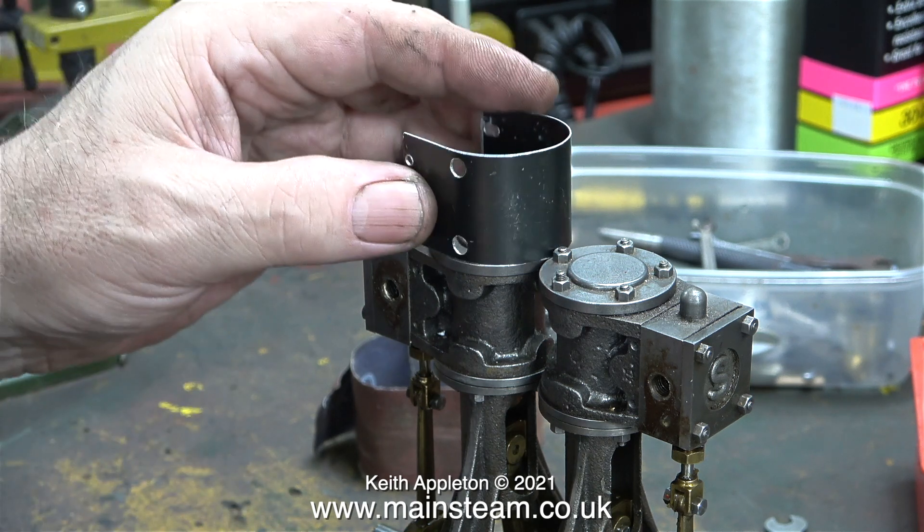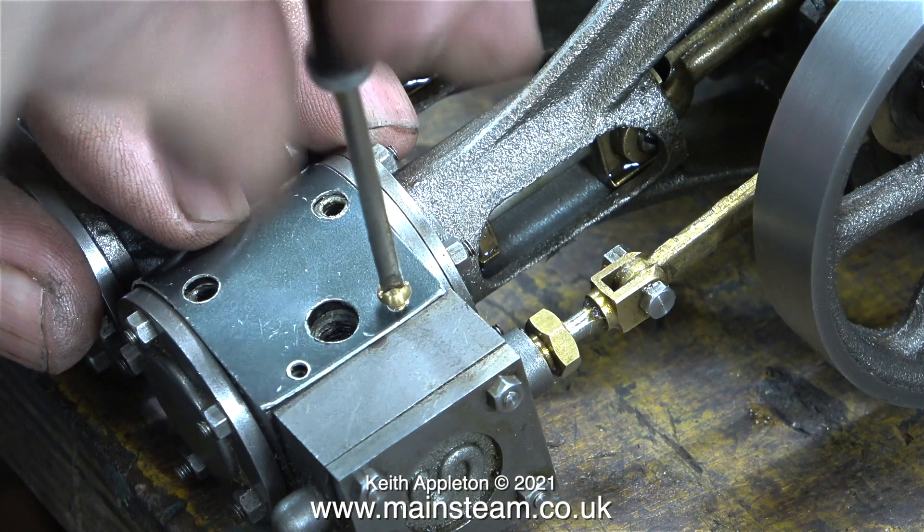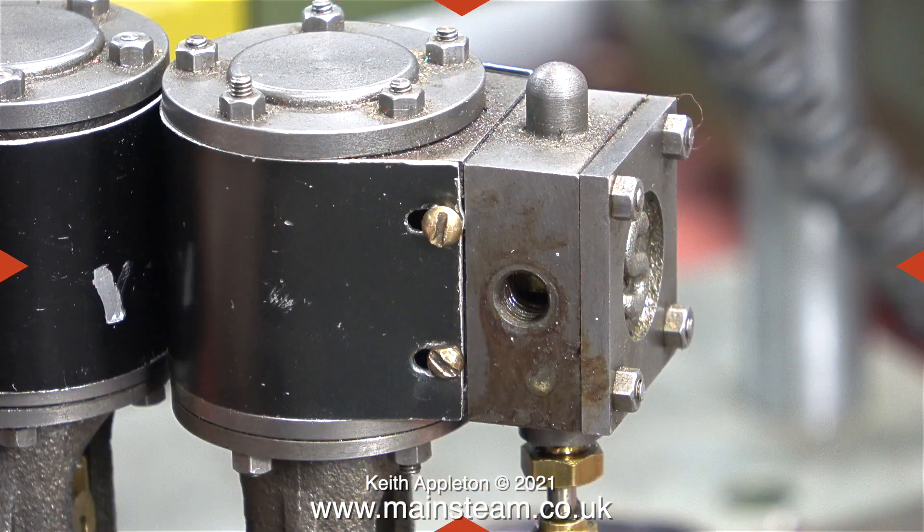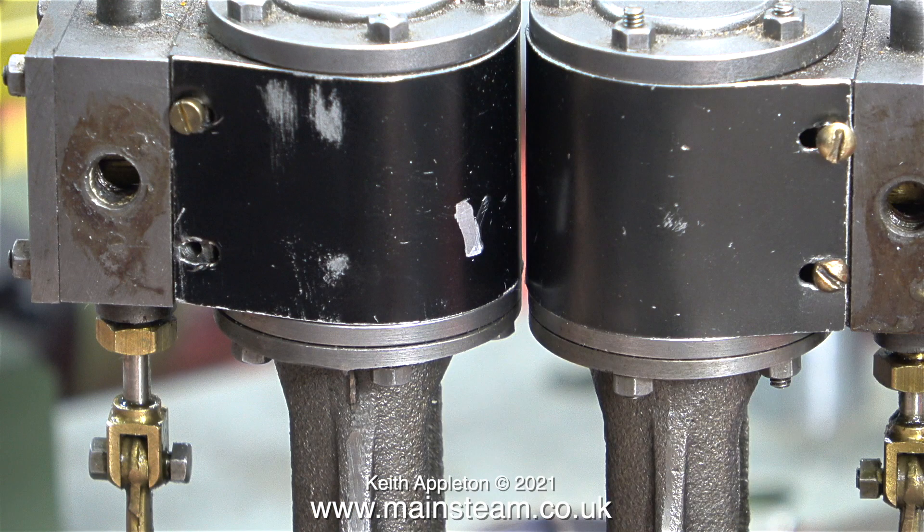Both of the threaded steam inlet flanges were removed. In one of the boxes of bits I found these two pieces of cylinder cladding — I'm not sure why they weren't fitted to the engine, but anyway I'm going to fit them. The holes on the cladding line up perfectly with the holes in the cylinder block, all of them, but unfortunately the width of the cladding from top to bottom is a little bit too much, so you can't get it to wrap around the cylinder because it's fouling the cylinder cover.